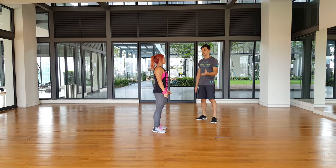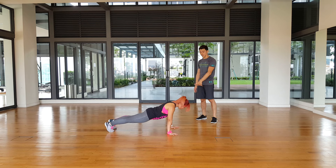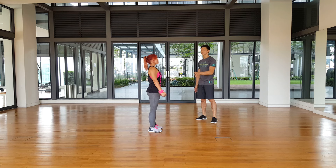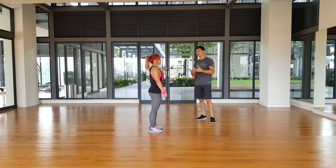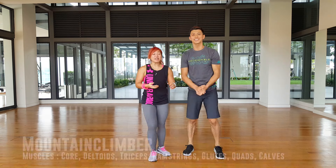Now there's a lighter version you can do if this is too intense. As you go down, you kick back into a push-up position, you don't go down for the push-up, and you just bring your legs back in and stand up. So slowly over time, once you build a little bit of fitness and endurance, you can add on the full push-up as well.